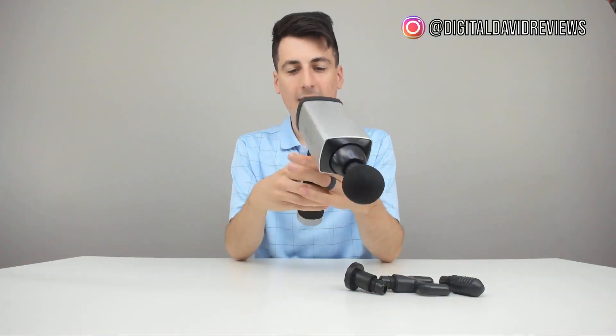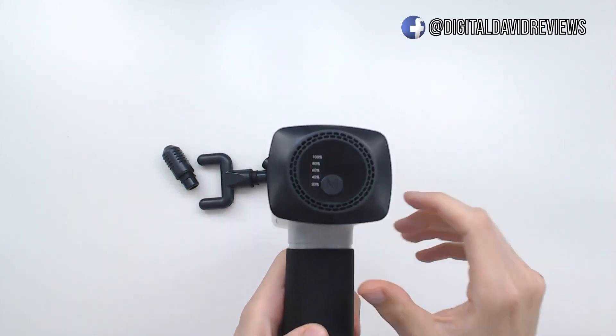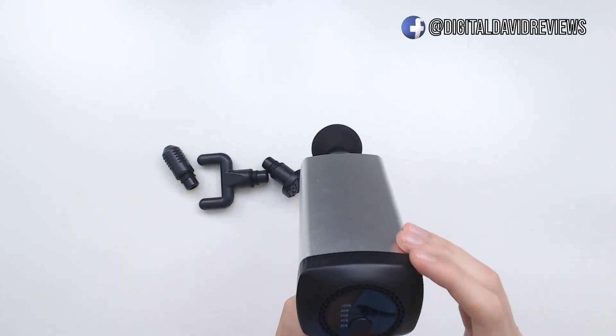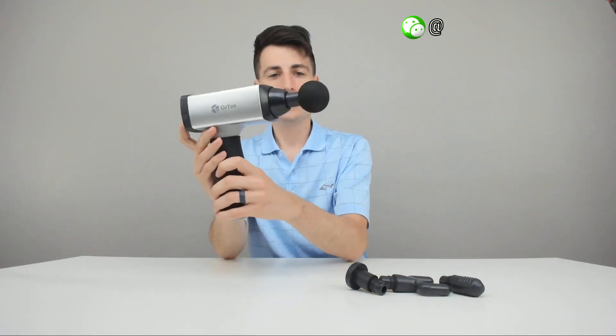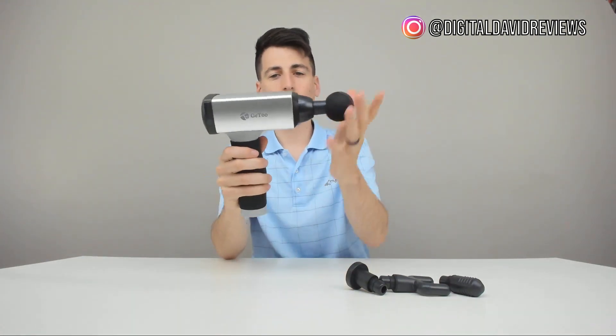I got it charged up, so we're ready to try it out. At the bottom you turn it on, and we have great LED lights showing us the battery percentage. We push the end button to cycle through modes — here's the first mode, second mode, third mode, fourth mode, and then we have the fifth mode. Those are all five modes right there, and then we can go back to off.